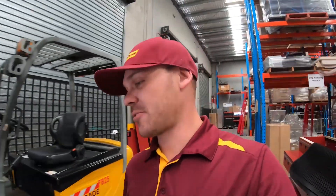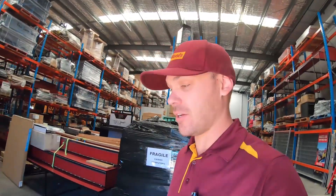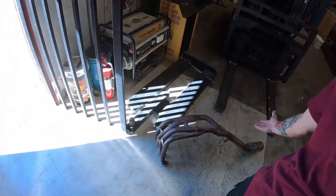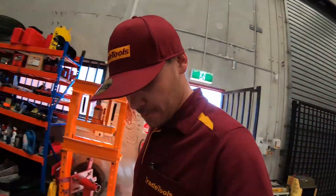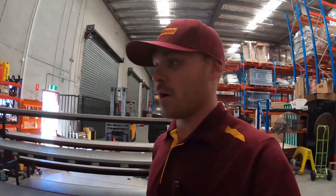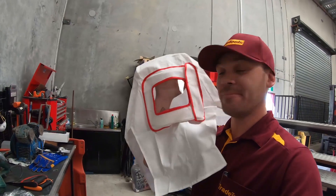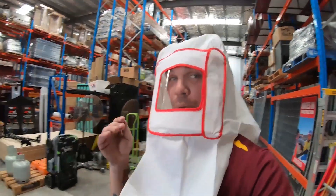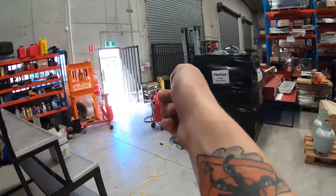Today I'm going to be demonstrating our portable sandblasting machine. What better to use it on than my own personal header pipes off my motorbike — two birds with one stone. I've never used this machine before, so hopefully all goes well. A big positive: I get to wear this cool hood, so I'm going to give you a first-person view down the barrel of the actual sandblasting kit.